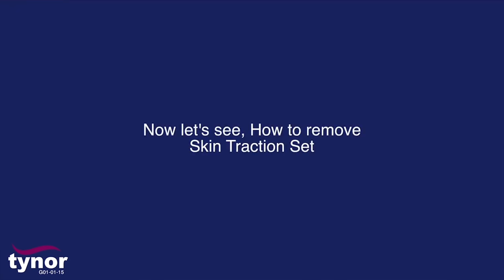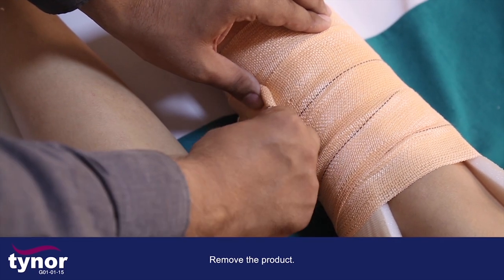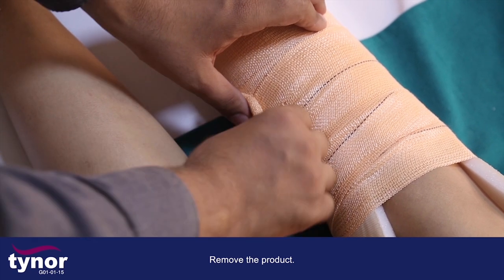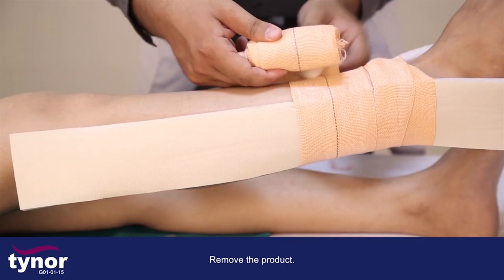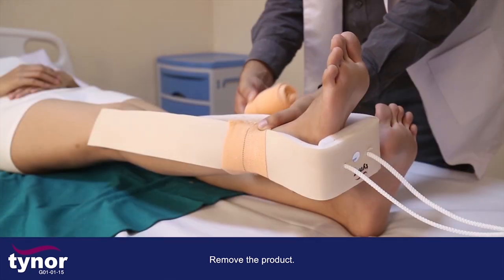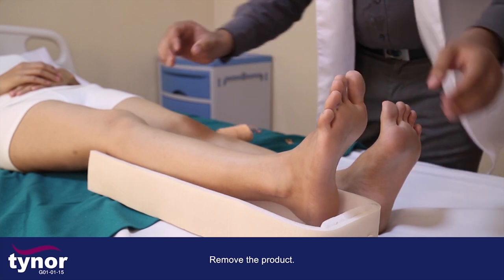Now let's see how to remove the skin traction set. Gently remove the weight, then gently remove the product.